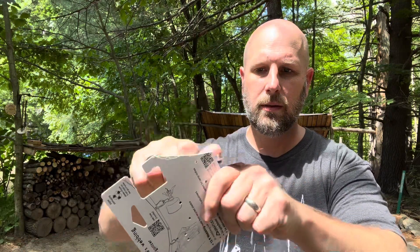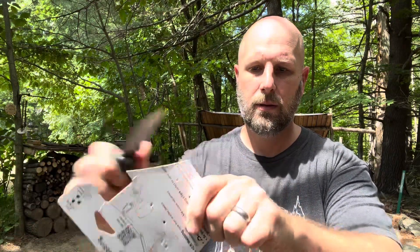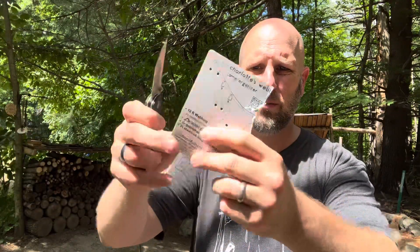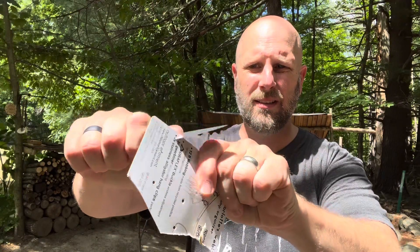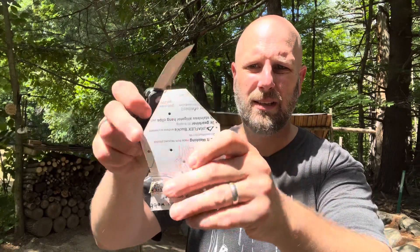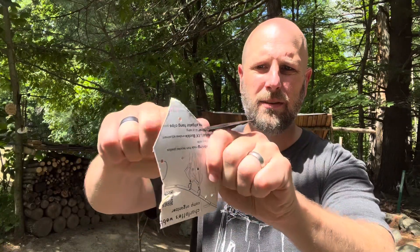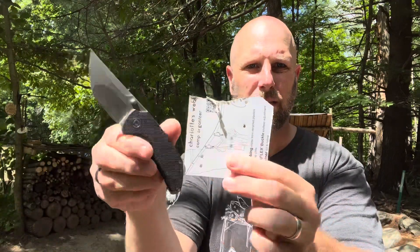Doing a little cutting here as the sun cuts through the trees. Not a super thick cardboard but very durable — and it's doing some work on that pretty easily. We want to try out the other portion of the blade too, and no problem there.